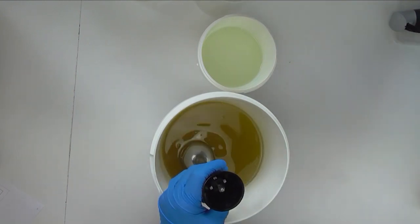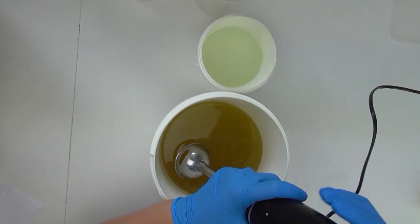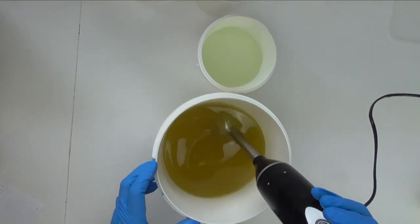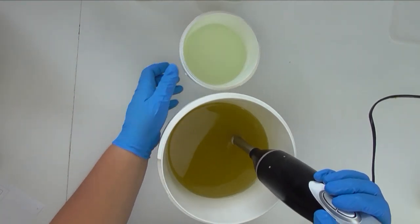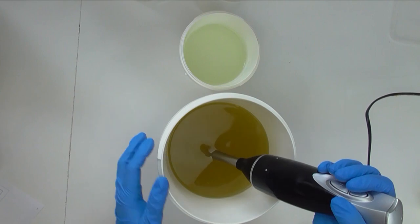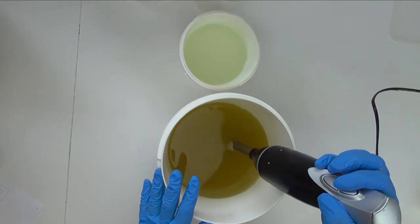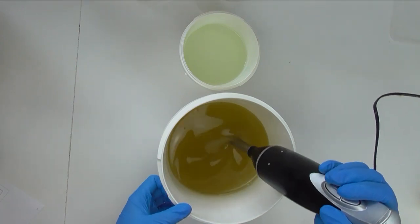I'm going to do a drop swirl with two colors, and I'm also going to drop swirl in some melt and pour soap, and then we'll decorate the top. I'll start by pouring my lye water solution down my stick blender into my bucket to avoid any splash back, mix it up to a very light trace — possibly even just an emulsion — and then we'll split it out for the colors.